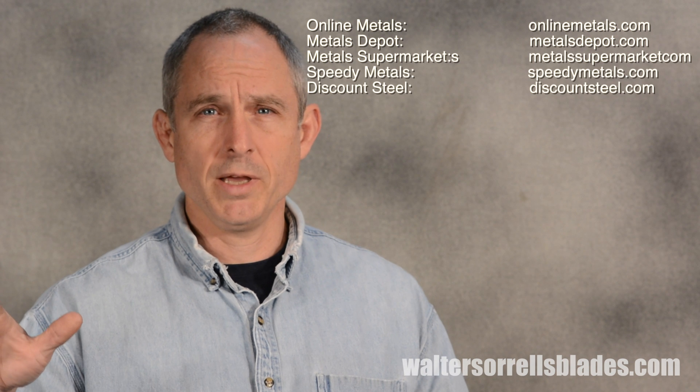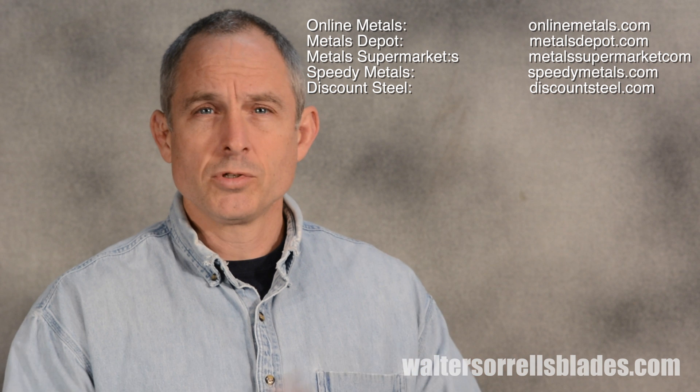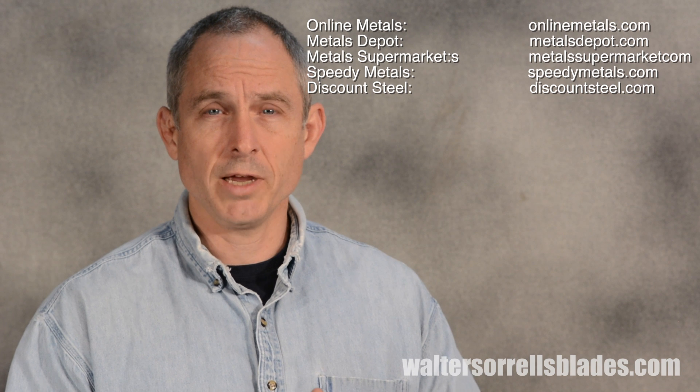Some other companies you can find online: Speedy Metals, Metals Depot, Metals Supermarket, and Discount Steel. I haven't necessarily used all of these, but some of them kind of specialize in odd lots — they'll buy a lot of excess steel sold off by somebody else at a discount. Sometimes you'll find really nice discounts on tool steels or something like that from those discount-type places. So if you're looking for a tool steel, I recommend you shop around on price and see if you can find some of these discontinued-type things. Sometimes you'll get a great deal.